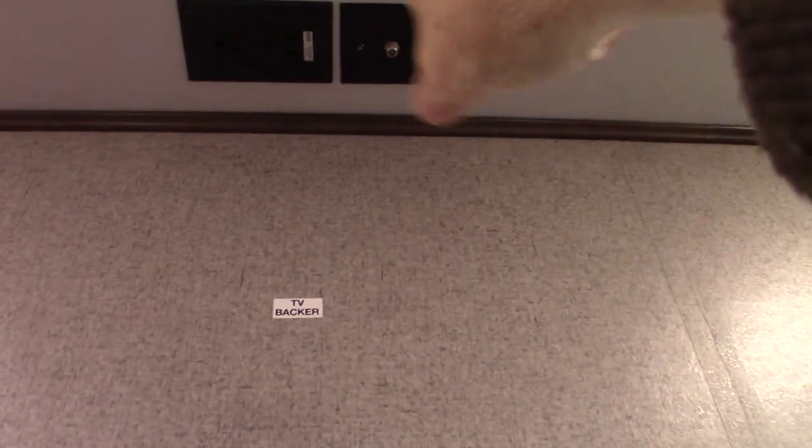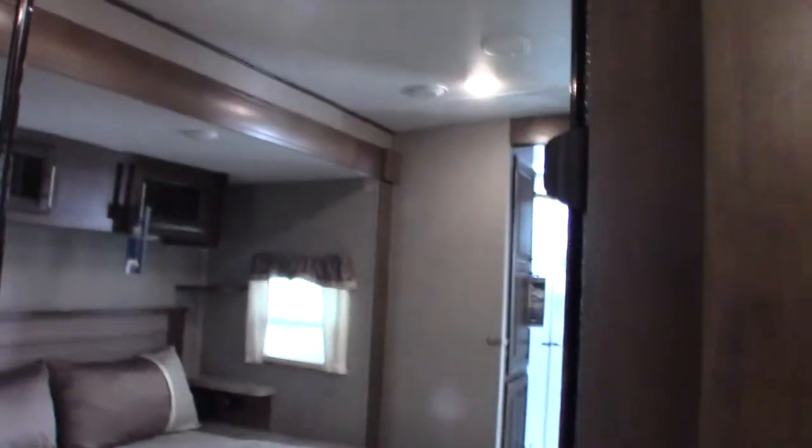We've already been in here once, but we'll go through what we didn't cover. There's a backer plate here so you can hang a bracket for a TV, and there are your hookups up there. This is pre-plumbed — so it's pre-plumbed to put a washer and dryer in here if you want to. That's just a little wardrobe behind the mirrors there. This pulls up and there's storage underneath the bed.